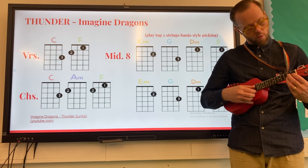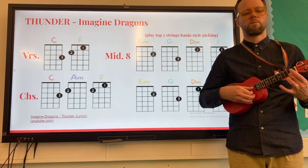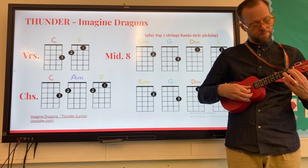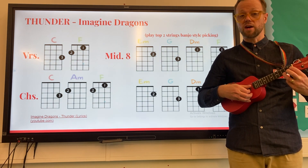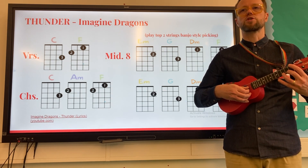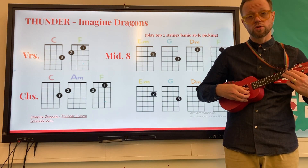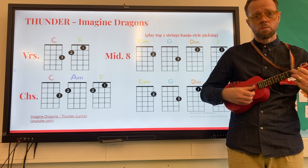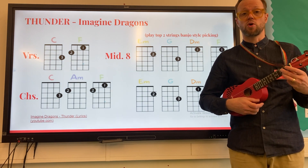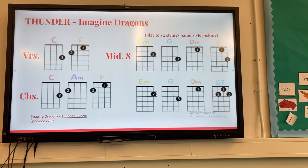Finishing on the C. Let's try that one more time — one, two, ready, go. Part two, part three, and your third finger, part four, back to the beginning, part two, part three, G7 — and that gets us into the final chorus of the piece. Enjoy!